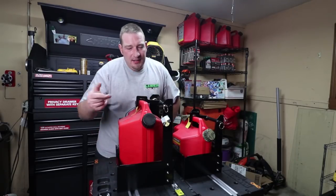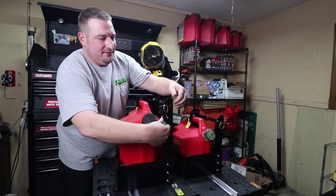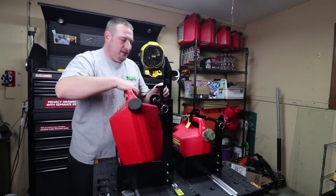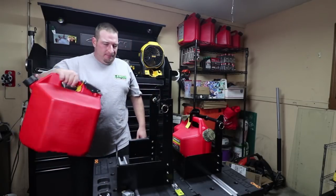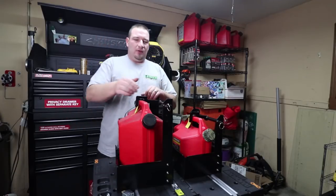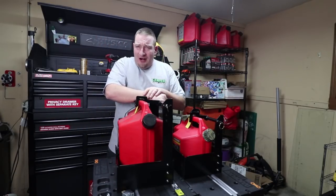If you want to unlock it, take your gas cans in for the night — take your lock out here, undo it, boom, you're done. Put it back in the next day, lock it — and you're all set.